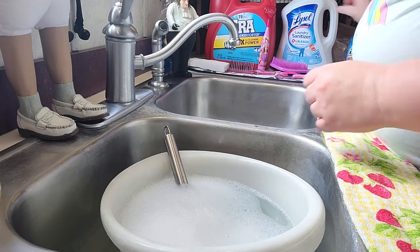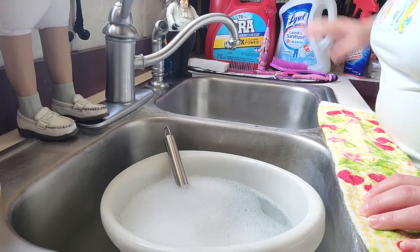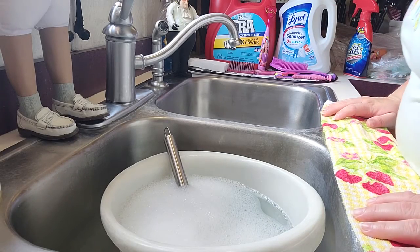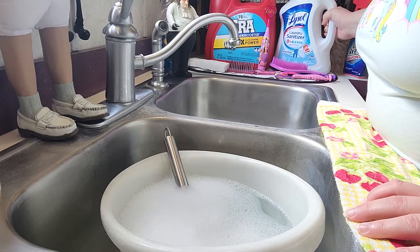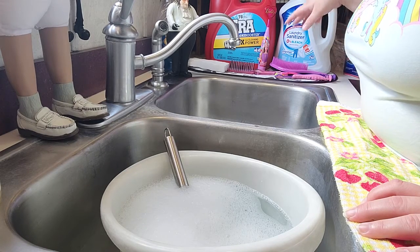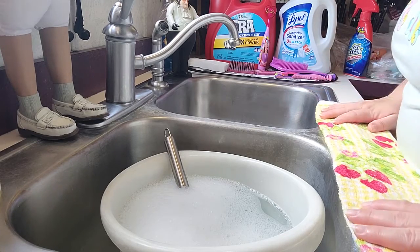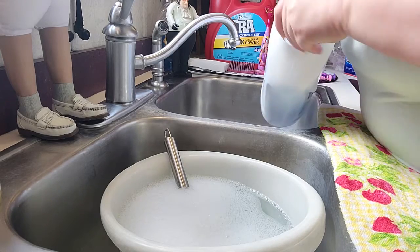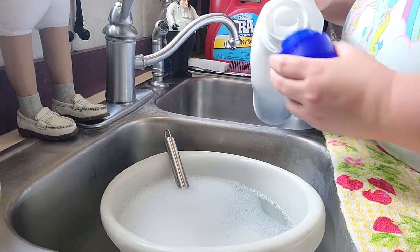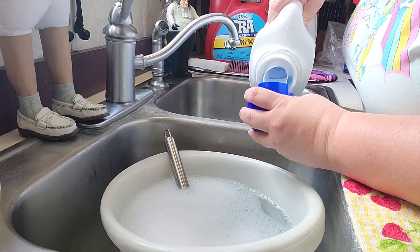I also have this — it's something new that came out by Lysol earlier this year. It literally hit right before the pandemic, so now it's really hard to find. Luckily I found some. It's Lysol laundry sanitizer — you throw a cup full into your washing machine and it sanitizes your clothes, but for this instance we're going to throw a little bit into my bowl here, and it will sanitize our toys.